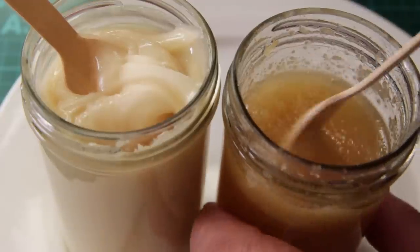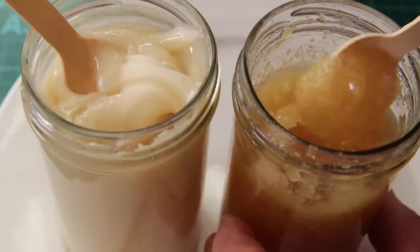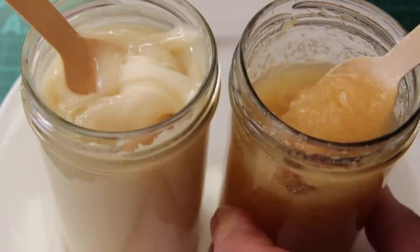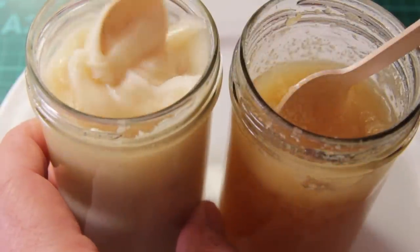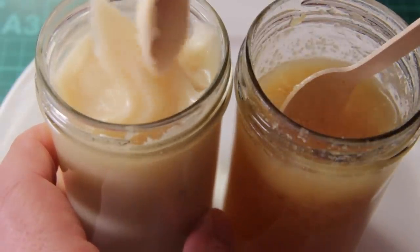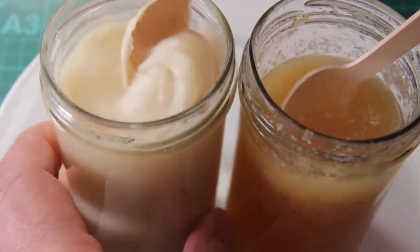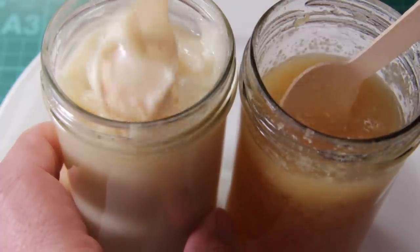Here we've got two of my honeys produced this year. This one is very granular — it was a jar of runny honey left in the cupboard that has formed really coarse sugar crystals. And this one is a creamed honey we produced earlier in the year, and you can see the lightness and how creamy it looks. We're going to pop these on the plate and have a look at them.